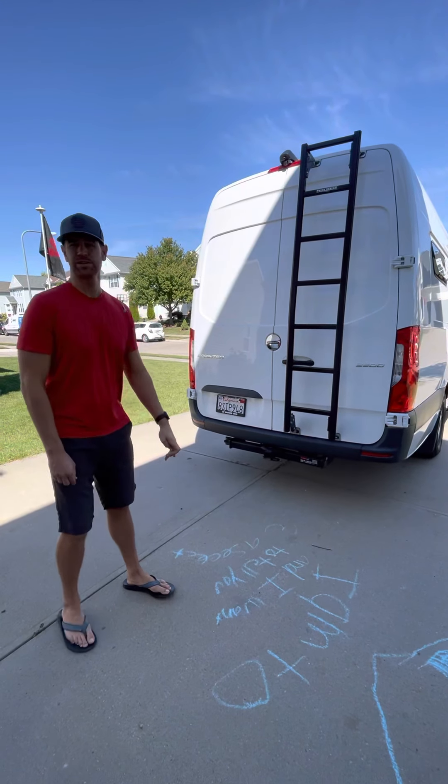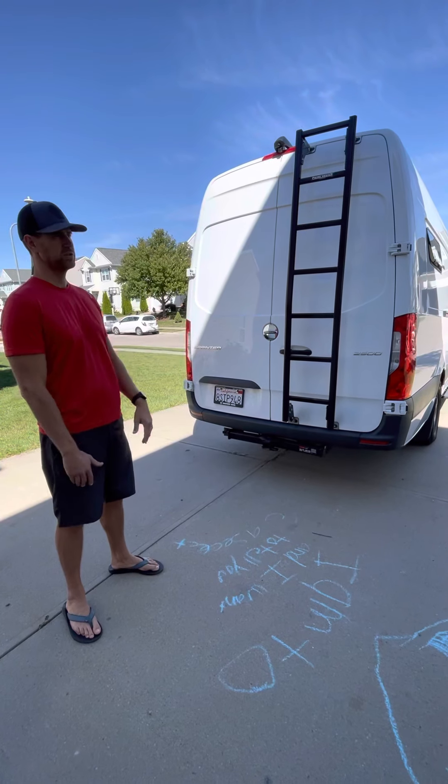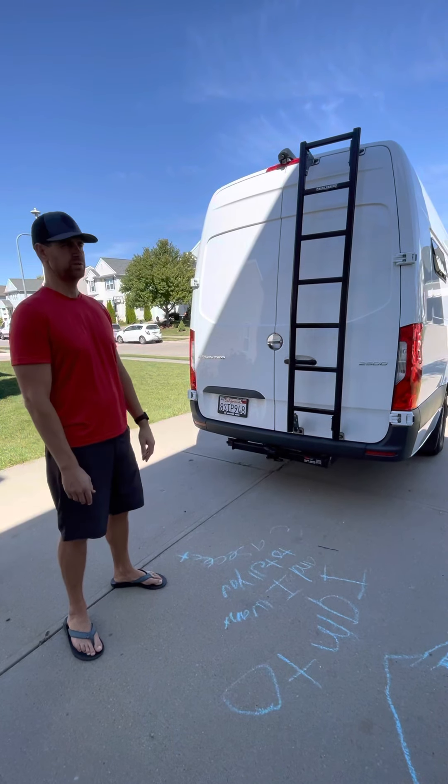Hey guys, thanks for your interest in our sprinter. I'm going to try to give you a quick walkthrough so you can see what we've done to it and see what the potential is for you as well.